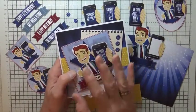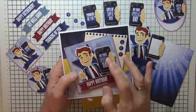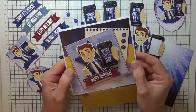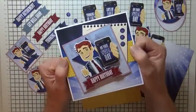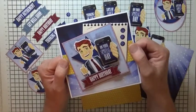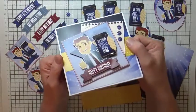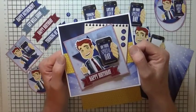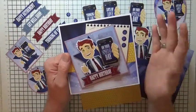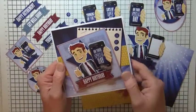I think the best sentiment there is thinking of you, mainly because it could be used for quite a few different occasions. I think this card just screams first job. So if you've got somebody in your family, particularly maybe a young man who's just starting his very first job, then this would be perfect for that occasion. Or if somebody's starting a new job. I think it does lend itself for quite a few different occasions.